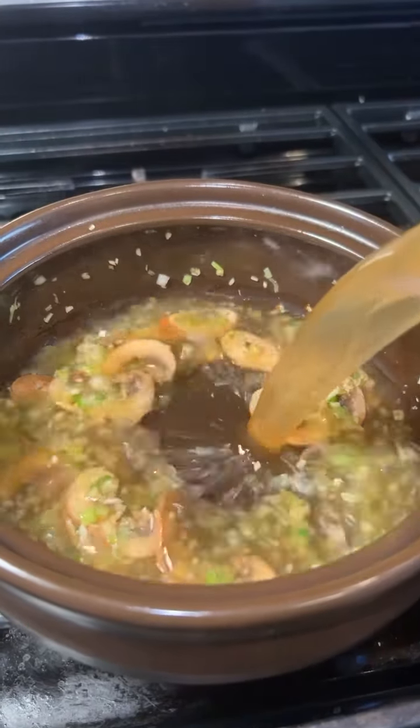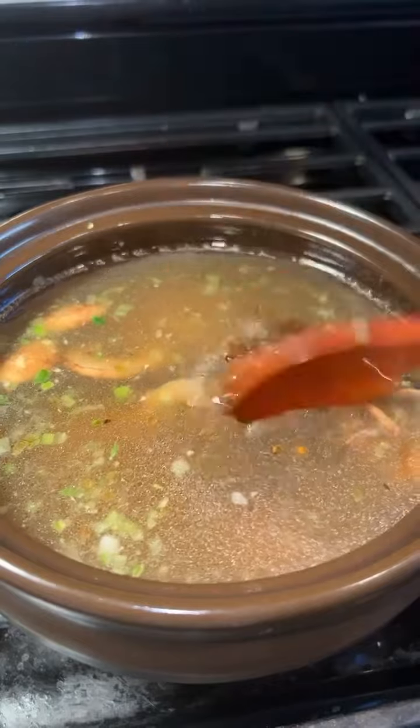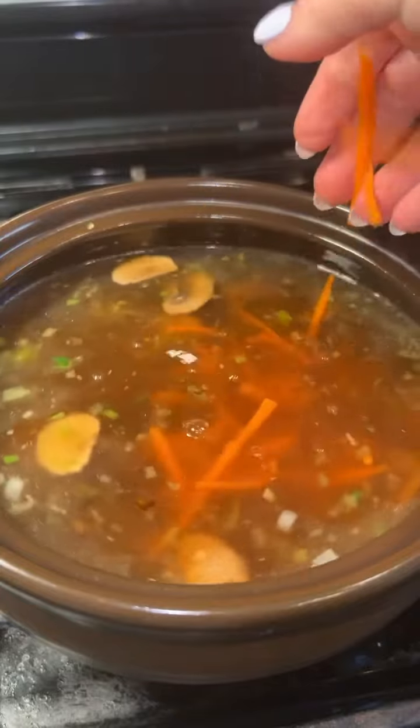Then add four cups of chicken broth, one teaspoon of chicken bouillon, and two teaspoons of soy sauce. Then add sliced carrots and let the soup simmer for five minutes.